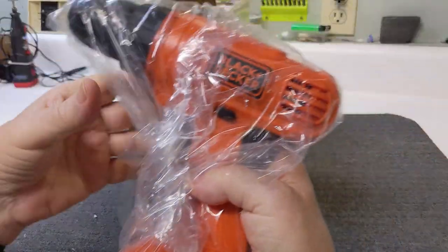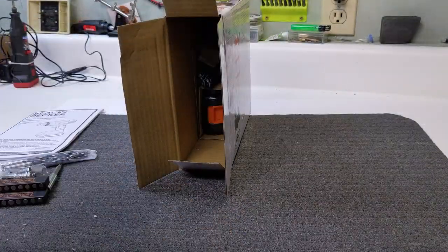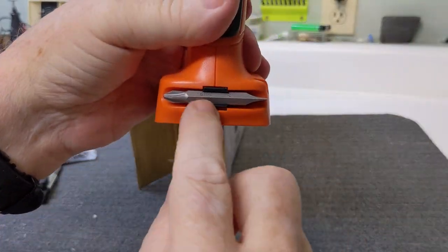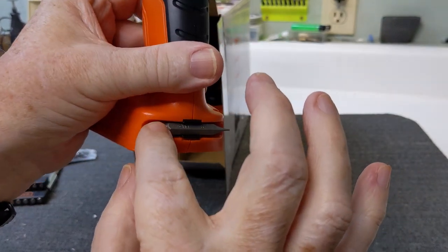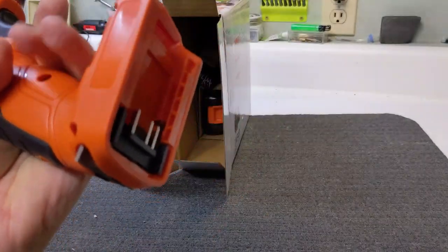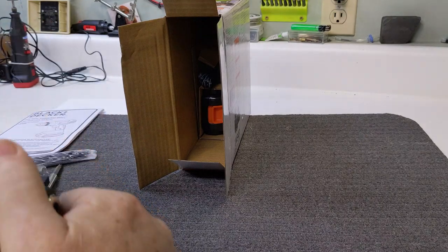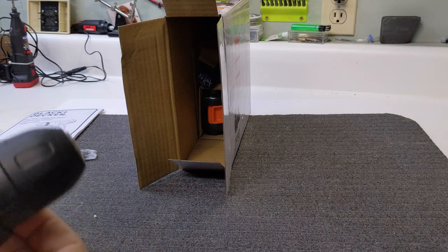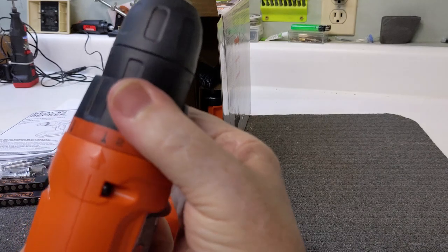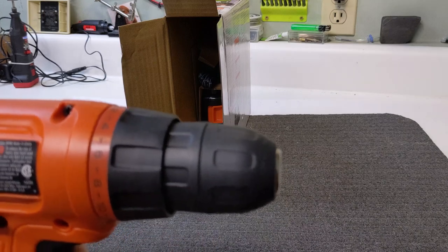Now let's pull the drill out itself. I just noticed it's got a flathead screwdriver and a Phillips head built right into the handle — that's pretty cool. It's not real heavy, even without the battery. It has a keyless chuck, so you don't need a chuck key, which is very handy. On the top it has a clutch setting with different positions you can change for different applications.